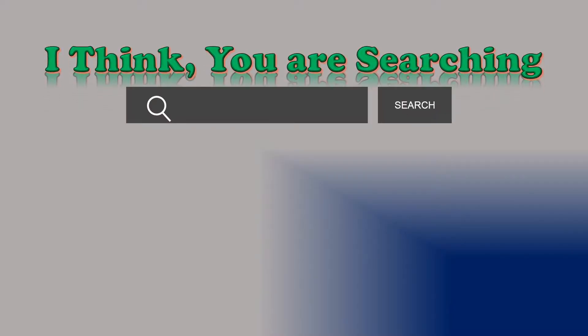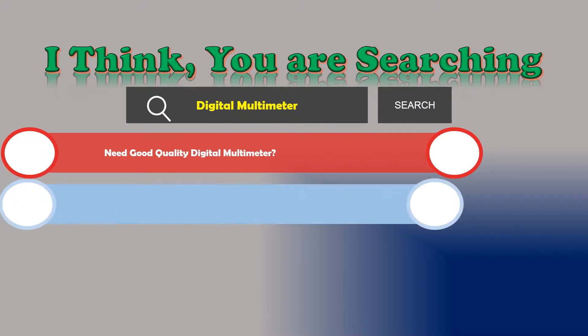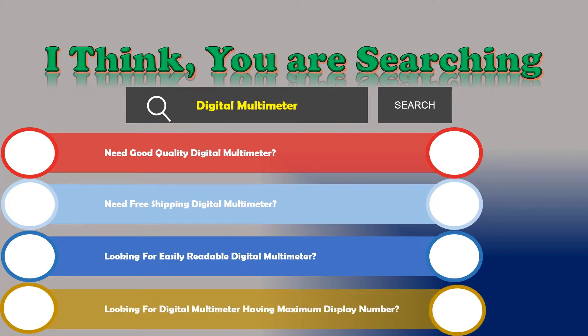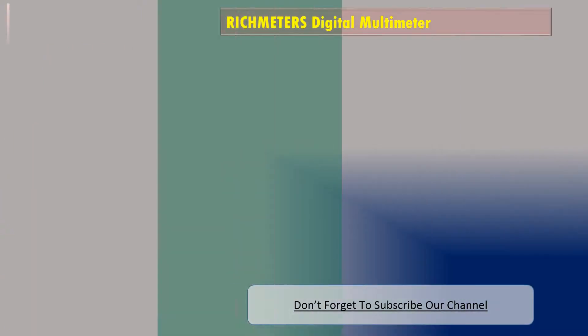I think you are searching about digital multimeters, and obviously the best one. Are you looking for a good quality digital multimeter? Need free shipping? Looking for an easily readable digital multimeter with a maximum display number? If the answer is yes, then let's go and stay until the end. We are reviewing the top three best digital multimeters. Number one: Rich Meters digital multimeter, and the features are: